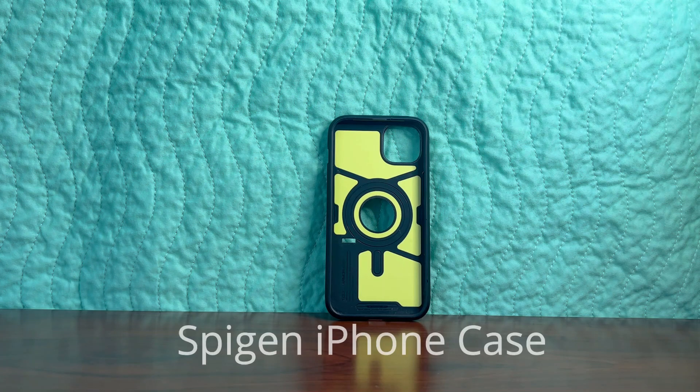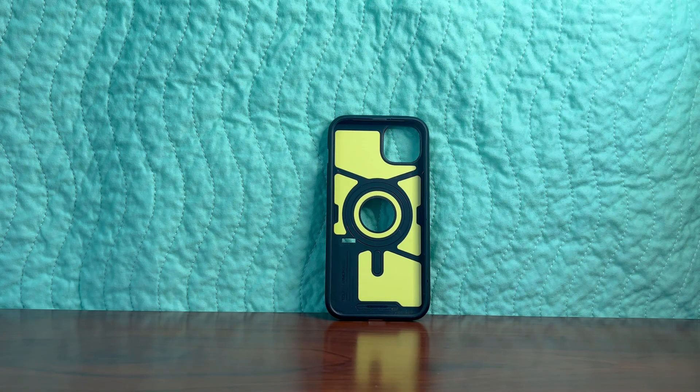This is a review of the Spigen Tough Armor iPhone 14 Plus case. I've had this for a while, as you're going to see, and I wanted to go over the things I really like about it and one thing that I didn't like about it.